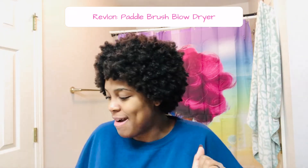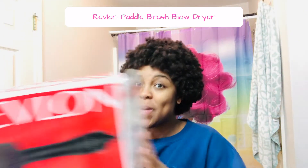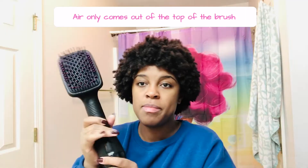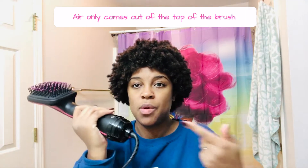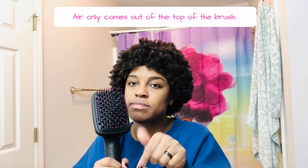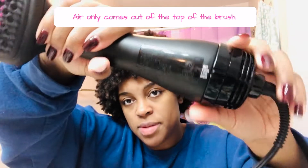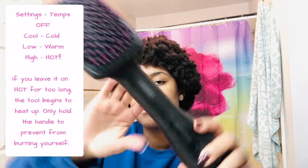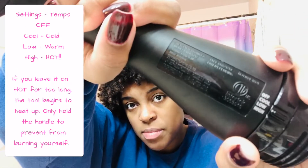Welcome back. We're about to review the Revlon paddle brush blow dryer. The air comes from the bottom out through the top, which I thought was kind of cool. It's got three settings: cool, low, and hot — and when I say hot, I mean hot hot, so you have to be careful.